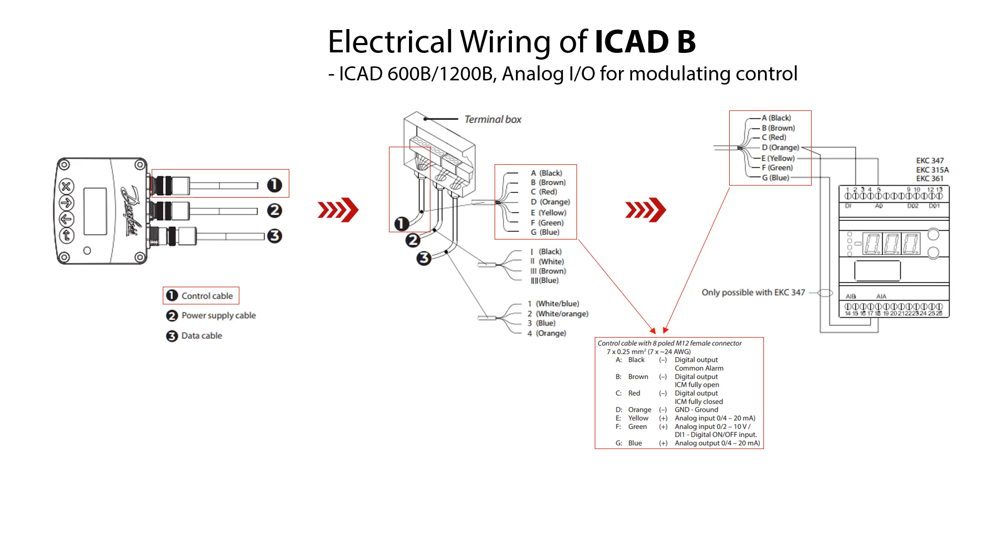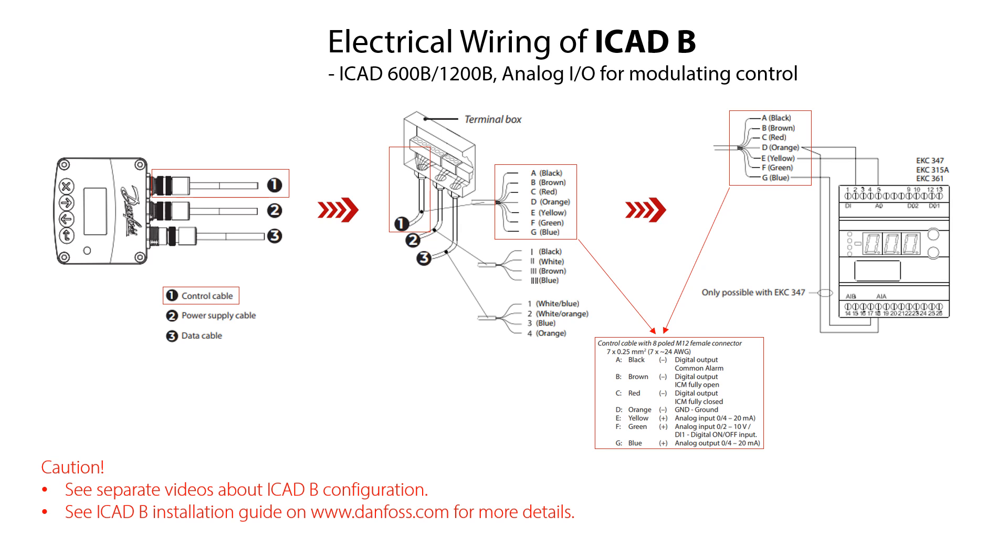The wiring procedure includes connecting analog input signals using current signals in milliamps or voltage signals in volts. The yellow PLUS and orange GND wires are used for current input signal. The green PLUS and orange GND wires are used for current output signal, which is optional but not mandatory. Please see the other online videos about how to configure the ICAT-B and check the ICAT-B installation guide on danfoss.com for more details.